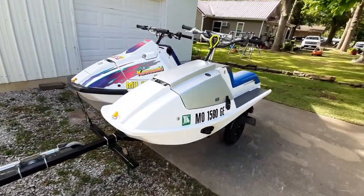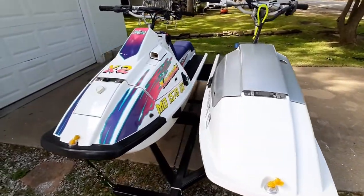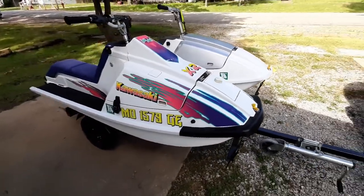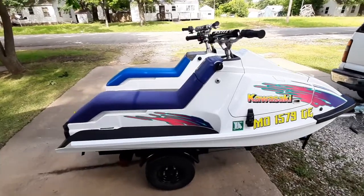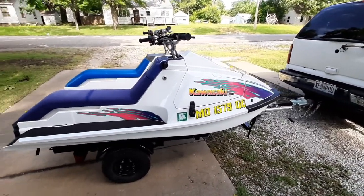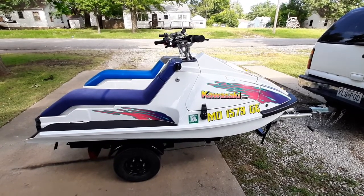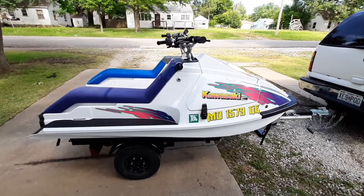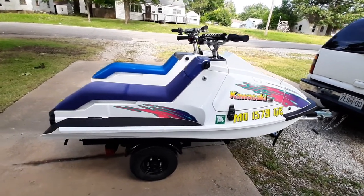About four years ago my son and I bought a pair of old Kawasaki X2 jet skis, and since then we've been modifying them and having a blast over the summers. This one on this side is my son's — it's a '93. When we bought it, it was in about the shape it is right now. It's in real good stock shape; he likes the looks of it and the way everything's set up, so we haven't messed with it much.